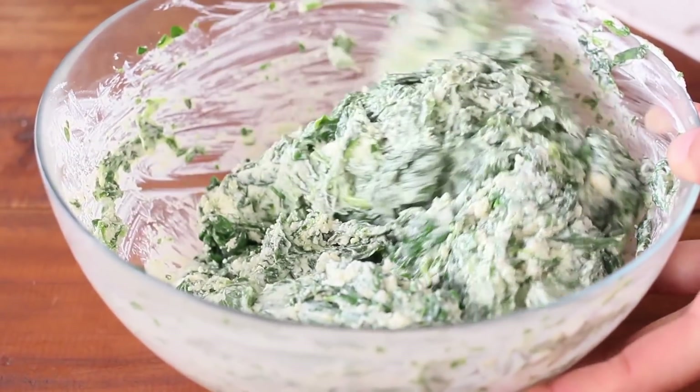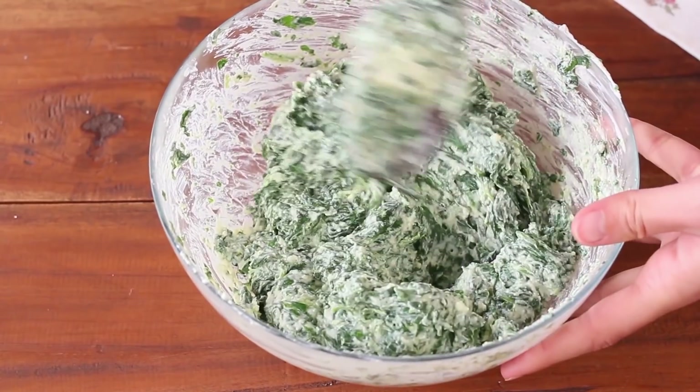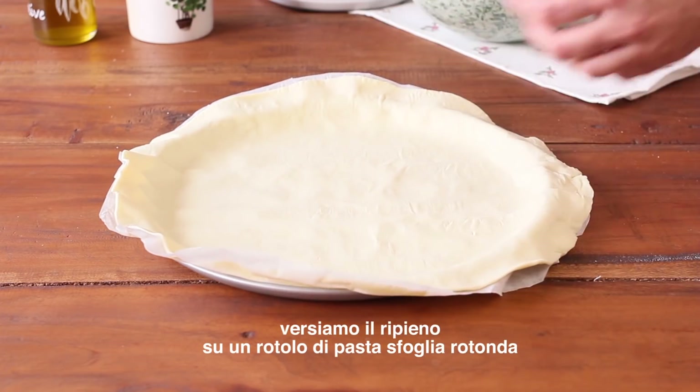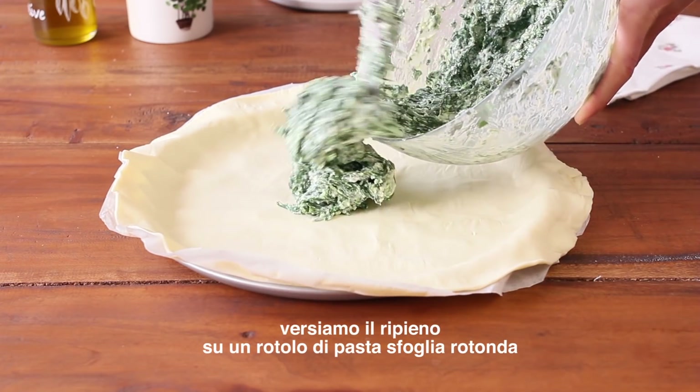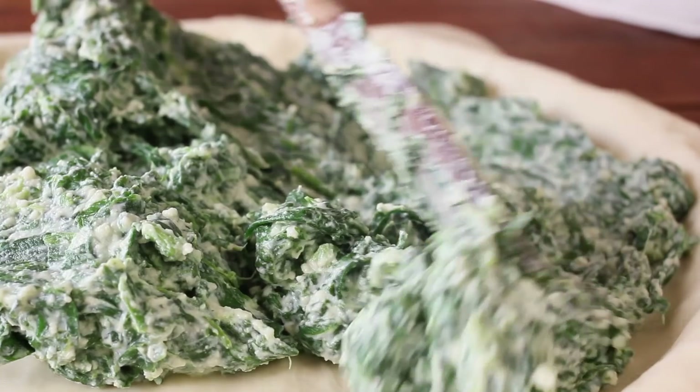This is a little bit more than the next one. There are a lot of fish. The fish is not too hot. This is a little bit more than the fish, and the fish are not too hot.